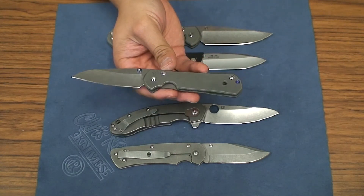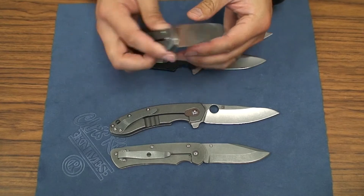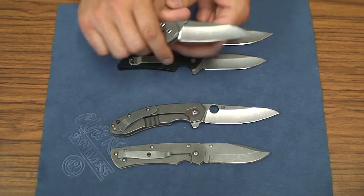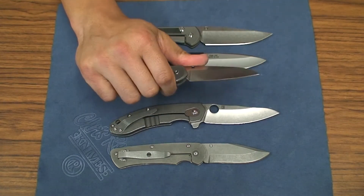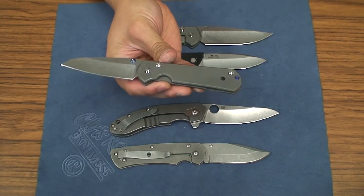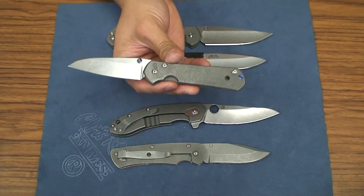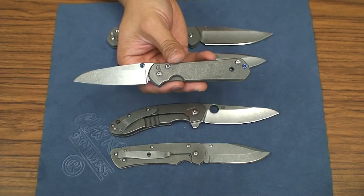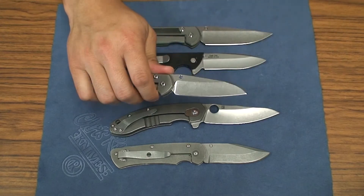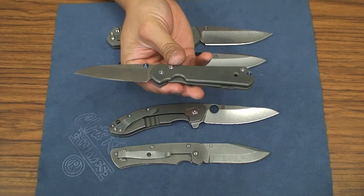For me it was always kind of funky. I'm not a huge sheep's foot fan, but the opportunity came up to get this Insingo small Sebenza and I started carrying it around for a couple of days. To me, for the everyday person, this is probably one of the most perfect EDCs out there. It's such a capable and good user with the sheep's foot style blade — the Insingo is just really great.